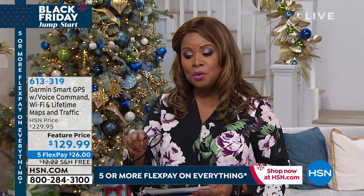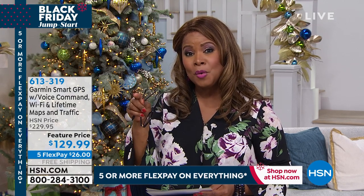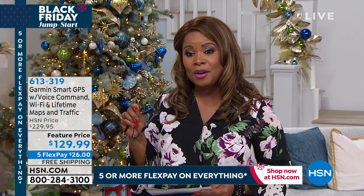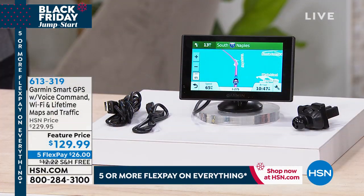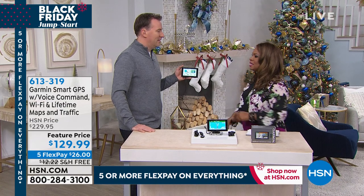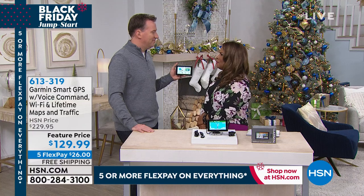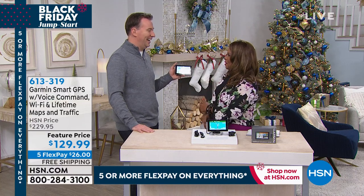This Garmin GPS at HSN is $100 off. On Garmin's website this exact model is $229.95 — we have it at $129.99. When you buy it from HSN, you get a free lifetime of map updates and traffic updates. On Garmin's website they don't include those for free — you have to buy them every quarter, which means over $300 a year. When you buy it with us, you'll never spend another penny. I'd like you to meet Joe Harrison, one of our electronics experts.